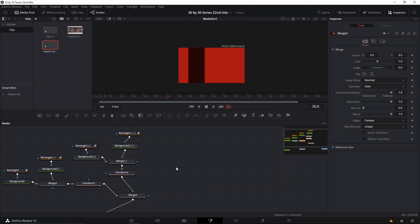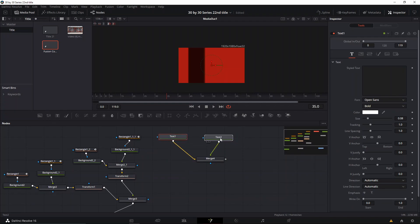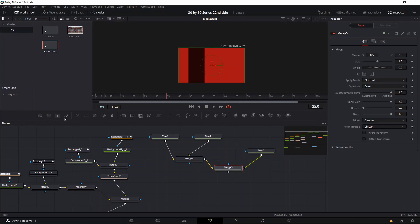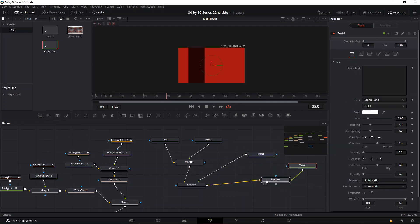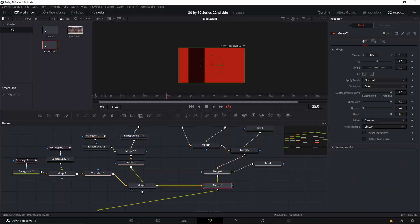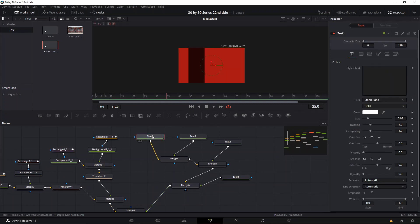The next thing we need to do is create our text nodes — I had four text nodes for this. It becomes really crazy once you have too many but it's fine. We're gonna connect this to the merger so we can see everything, then go to the first text node and write our main title.